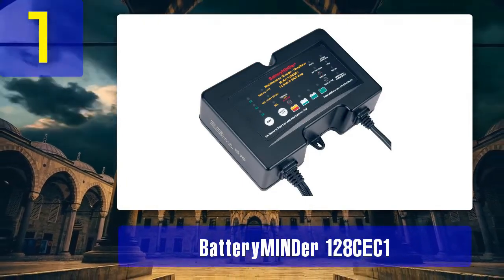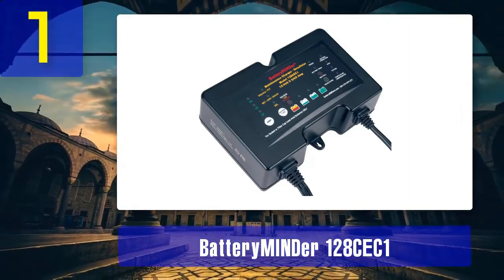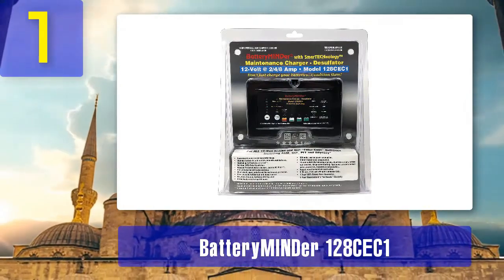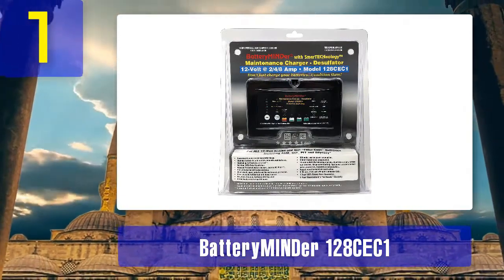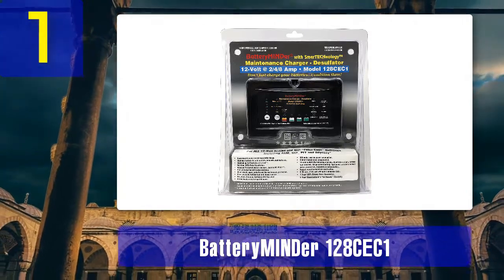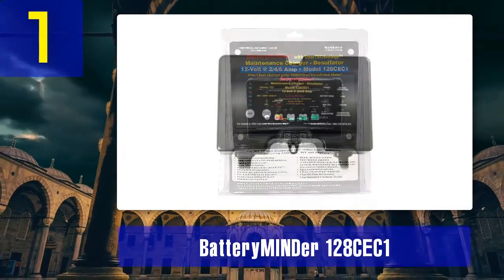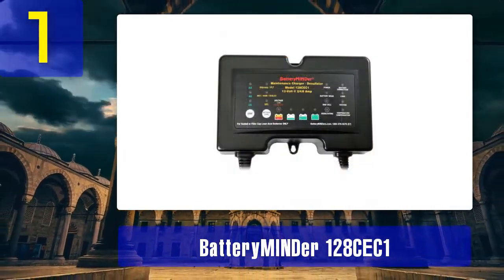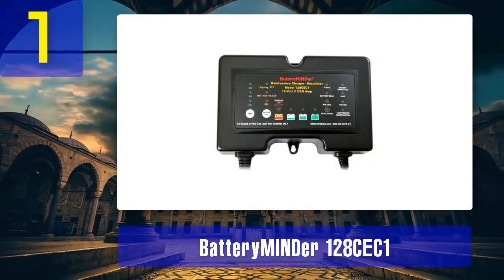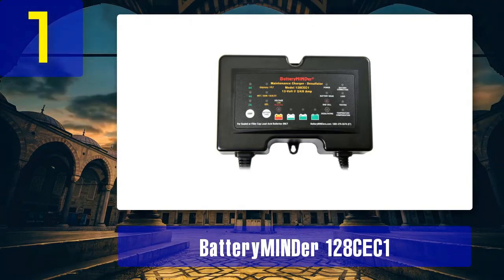The desulfation feature is what sets the Battery Emiander 128CE-C1 apart from other chargers. It employs high-frequency pulse technology that can dissolve and remove sulfation, a common issue that plagues batteries and decreases their capacity over time. This charger not only charges and maintains your battery, but also actively works to reverse the damage caused by sulfation. Additional features include a desulfation indicator, a seven-stage charging process, and the ability to connect multiple batteries in parallel. If you're looking for a reliable and efficient desulfator battery charger, the Battery Emiander 128CE-C1 is the top choice.